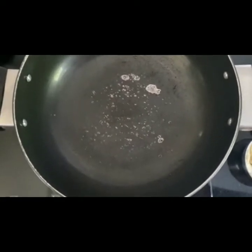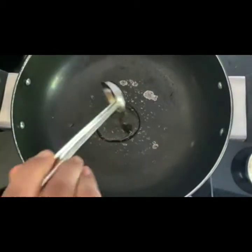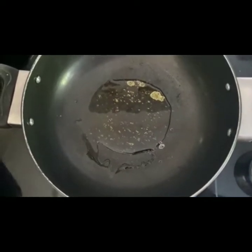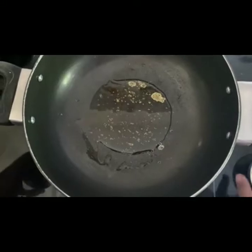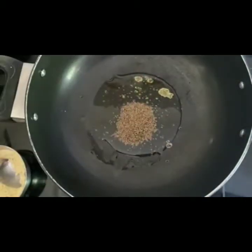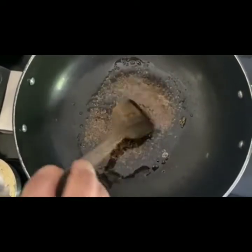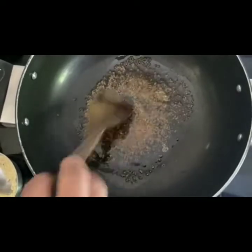Keep it on a little bit of high flame so that it heats up faster. Then we will take about 2 to 3 tablespoons of oil. What we will be doing is we will be adding the ajwain to it so that it crackles a bit. Now let the ajwain get that aroma out. When you feel that the little bit of crackling has started, we move on to the next step.